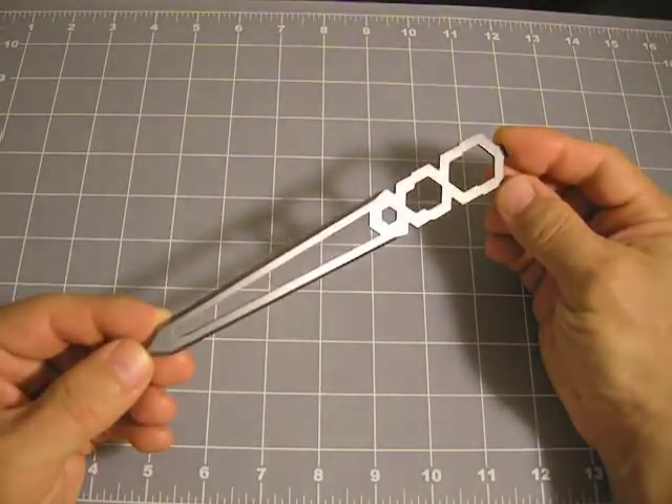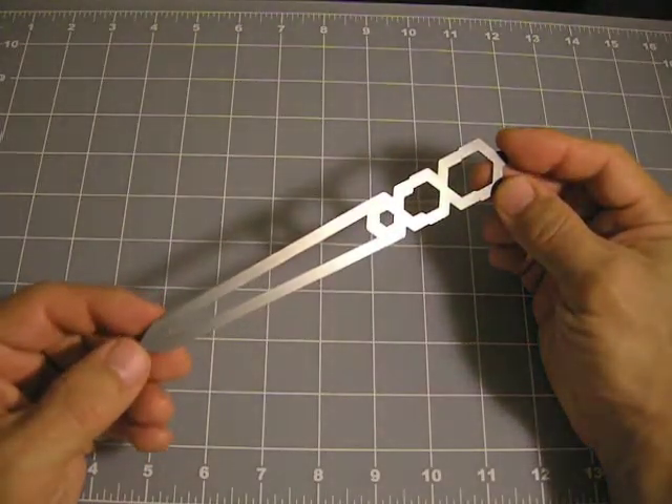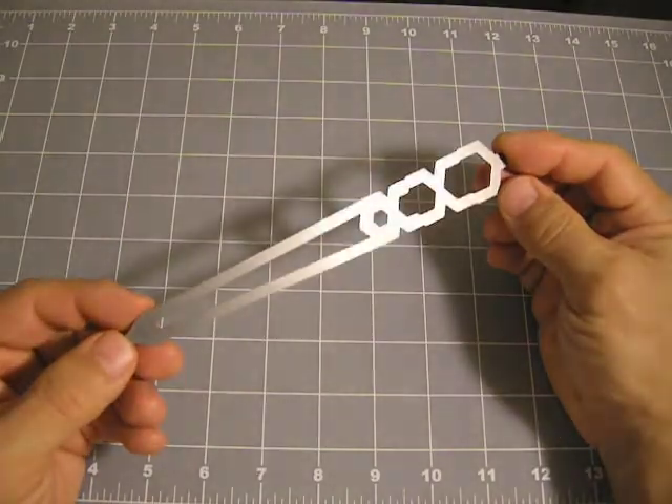Letters, envelopes, boxes, staples, other types of fasteners — find what else Teletto can do on our project page.